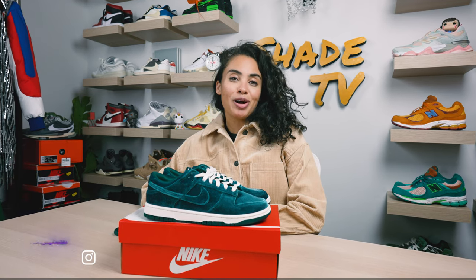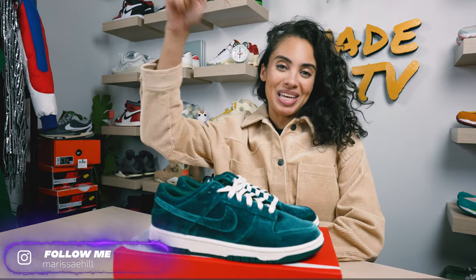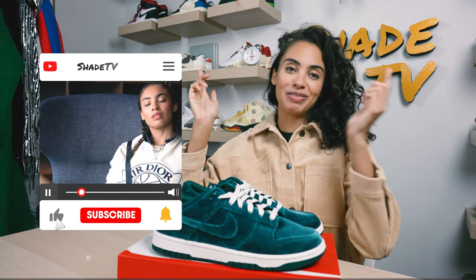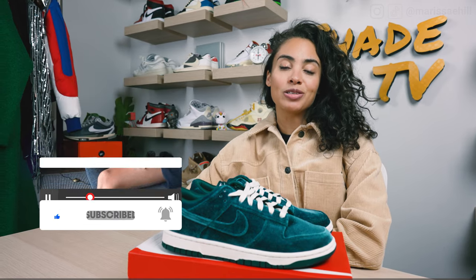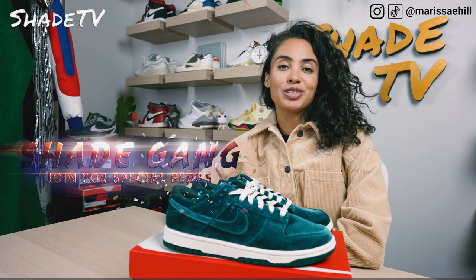Welcome back everyone to another unboxing and review. If you're joining us for the first time, welcome. Be sure to hit that subscribe right now and give this video a thumbs up. If you have any comments or questions, feel free to leave those down below and hit that notification bell. We do have a ton of heat coming out that I don't want you to miss out on. Also be sure to check out that join button for amazing membership perks as well as our merch store.